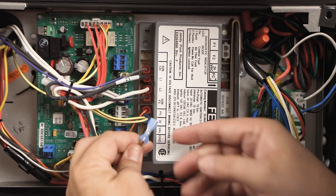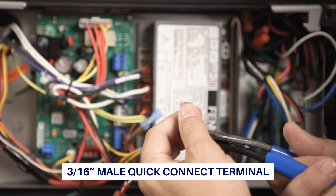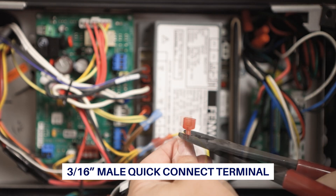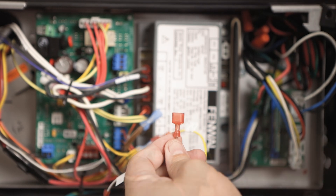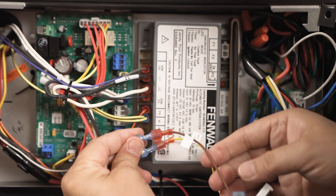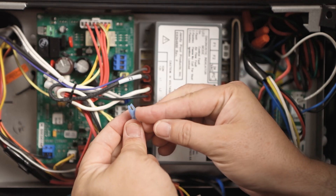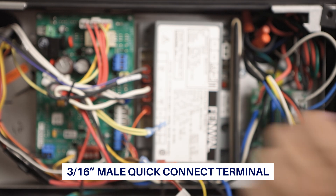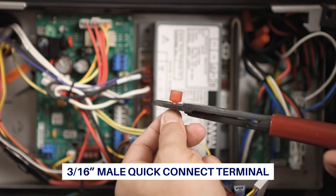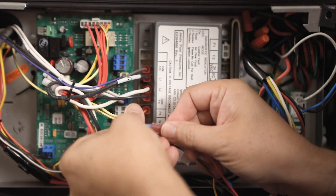Remove the wire from the VAL terminal. Note if it is a quarter-inch or 3/16-inch spade connector. The 11-pin harness MV1/valve quick-connect quarter-inch male spade must be replaced with a 3/16-inch male spade to accommodate the existing connector. Connect the VAL wire to the 11-pin harness wire labeled MV1/valve. Remove the wire from the W terminal, replace the harness THW quick-connect with a 3/16-inch male spade, and connect the W wire to the harness wire labeled THW.